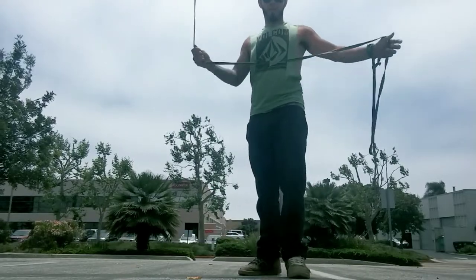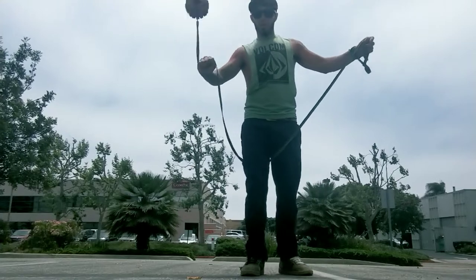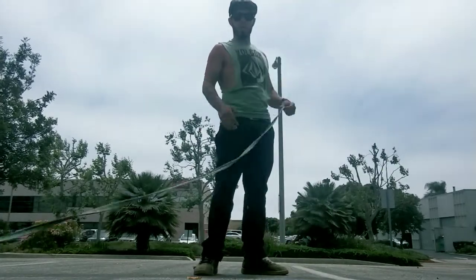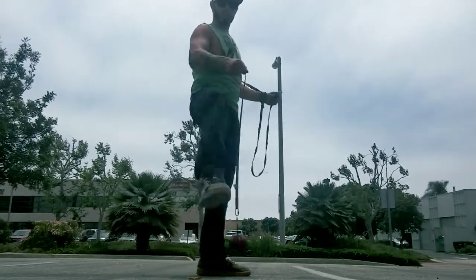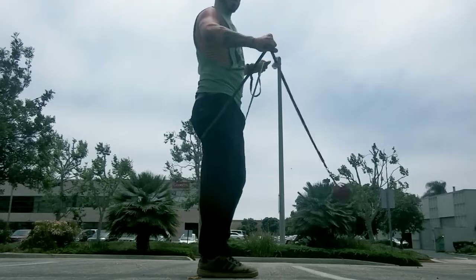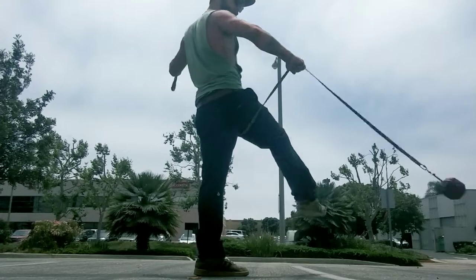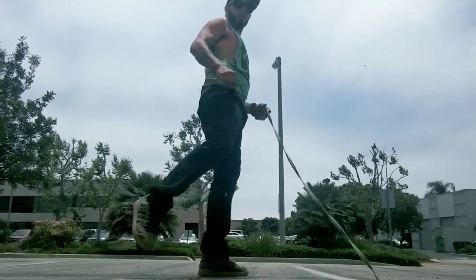It starts with this inside lead thigh wrap — see how I let go and catch. Then I'm going to do the opposite: outside lead thigh, wrap around the knee and shoot. Just like this: inside thigh, then I'm going to reach that same thigh to the other side of my body, come right back out holding that loop until it falls on the knee into the shot.